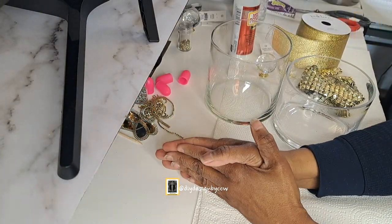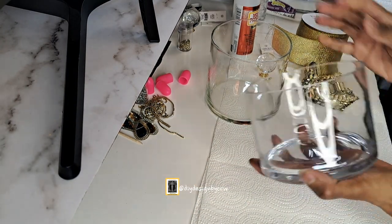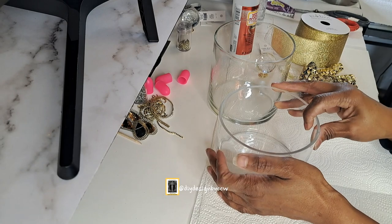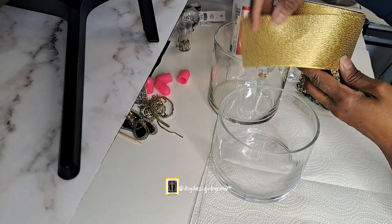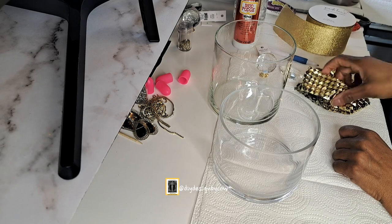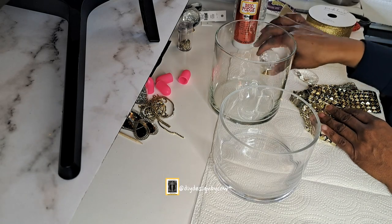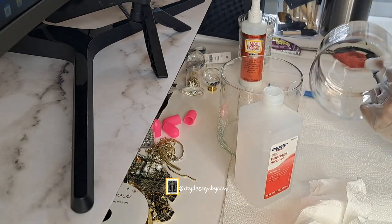Welcome to DIY Designed by CCW, and thank you so much for clicking on my video. Today I'm doing an easy thrift makeover project. I have these two thrifted cylinders from my stash, and I'm going to be using this ribbon. There's no painting today — I'm doing a little decoupage. I have some crystals and some other fabric trims to work with.